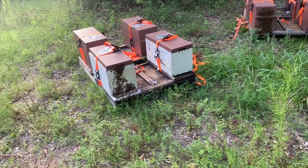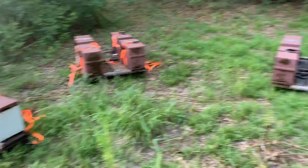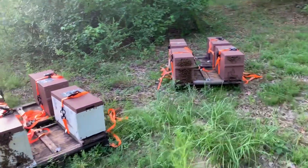As I break some of these nucs down I might just put a second box on top of some of these, just to give them some space. It is super hot, and bees beard when it's hot, but they're really overcrowded. I haven't even peeked in some of these hives in several weeks.